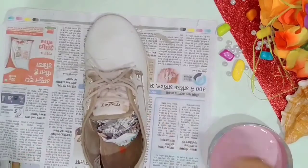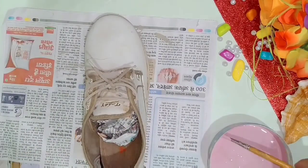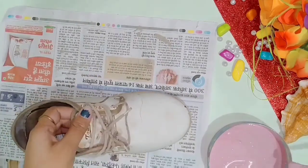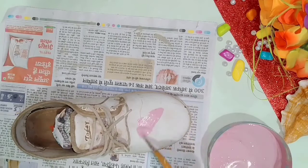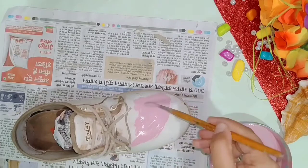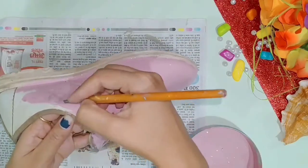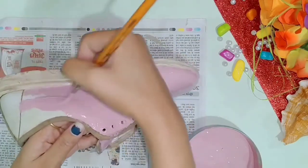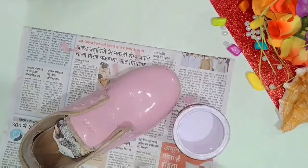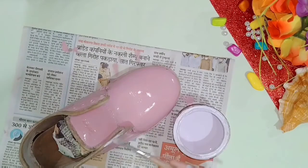I have used oil paint here so that it will work outdoors, but if you want to use it indoors you can use acrylic paint. Oil paint is a little longer lasting. Also, when you paint the shoe, you will remove the shoelace so that your shoe will be painted well.